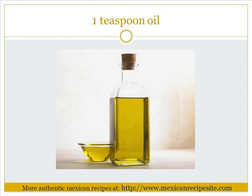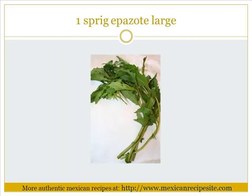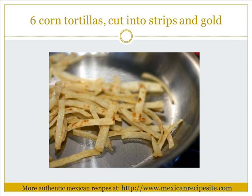2 corn tortillas, 1 teaspoon oil, 5 cups chicken broth, 1 large sprig of epazote, salt to taste, 1/8 teaspoon oregano, 6 corn tortillas cut into strips and fried golden.